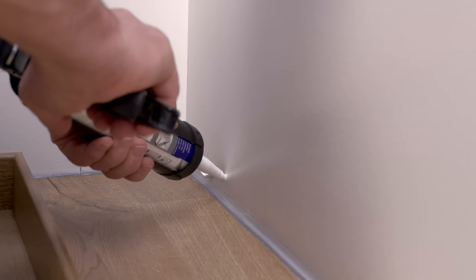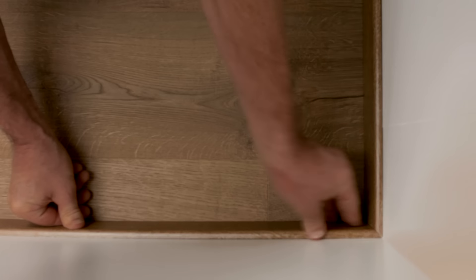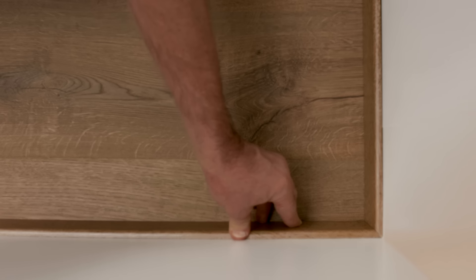Use your glue gun to apply the glue to your walls — take into account that glue dries quickly. Push the two pre-glued skirting boards against the wall and press well. The skirting boards will bend a bit and you'll see that they fit the wall perfectly.